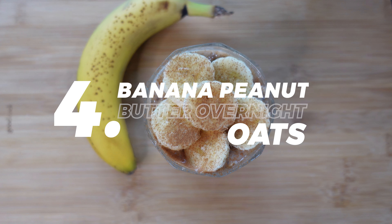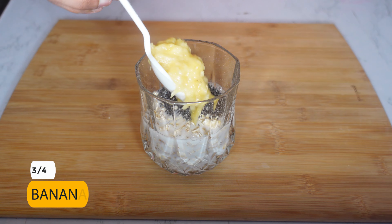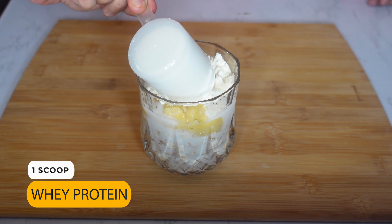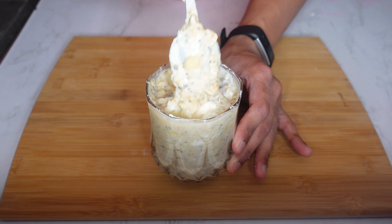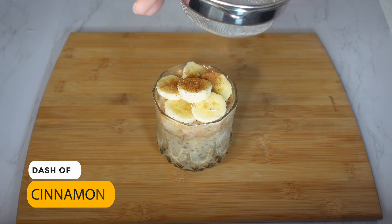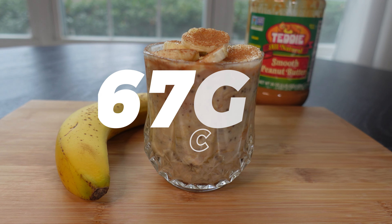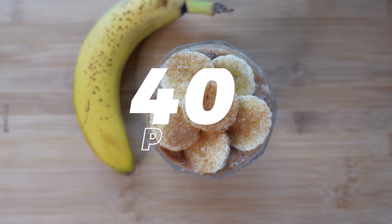Fourth on the list is banana peanut butter overnight oats. With the base, add three-fourths of a large banana, one tablespoon of peanut butter, one scoop of whey protein, 60 grams of Greek yogurt, and a pinch of salt. Mix well and refrigerate overnight. Just before having it, top it off with the remaining one-fourth of the banana along with a dash of cinnamon and enjoy. This is a total of 545 calories: 67 grams of carbs, 15 grams of fat, and 40 grams of protein.